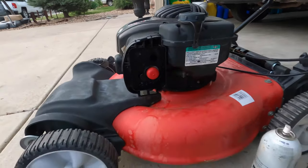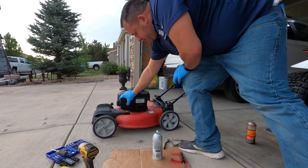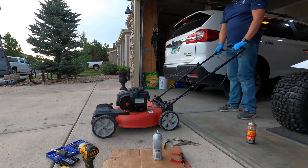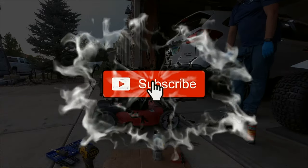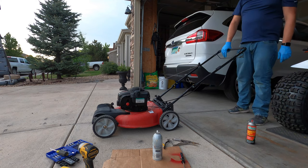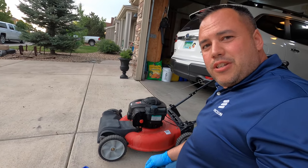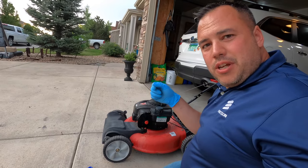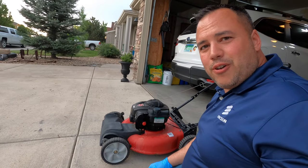Now we're going to give it a test start. In case it wasn't clear, there was a clog in the carburetor. Even though it didn't look extremely bad compared to some of the other ones that I've fixed, we put those wire brush bristles through all the holes and cleared it out. That's what it took. Now it runs great.